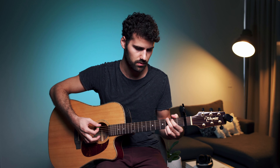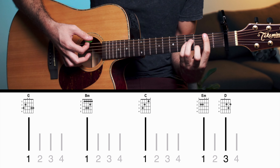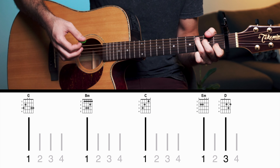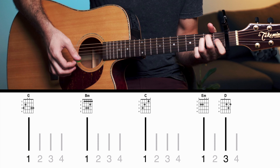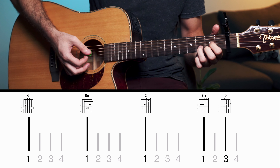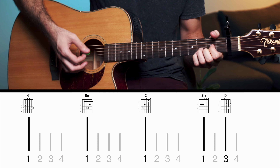For the G you're going to stay one full bar on it — one two three four. Then B minor: one two three four. Then C: one two three four. For the E minor and D you only stay half a bar each — two beats each. So it's two two two two — half a bar for both E minor and D.